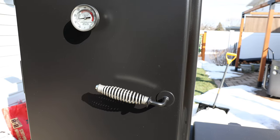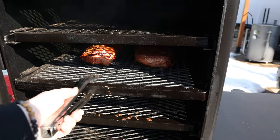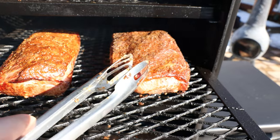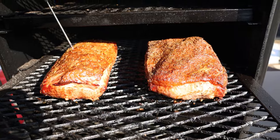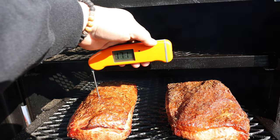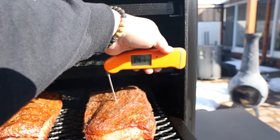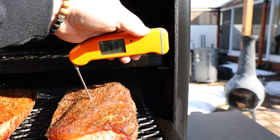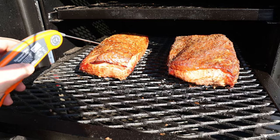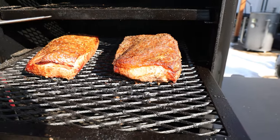We just hit the two-hour mark. Opening the door — that's looking really nice. The regular corned beef is at 171°F, moving along a little quicker than I expected. The pastrami is at about 147°F. My plan is to let the pastrami go about another hour, then put it in a foil pan to cook in its own juices. We'll check both again in an hour.